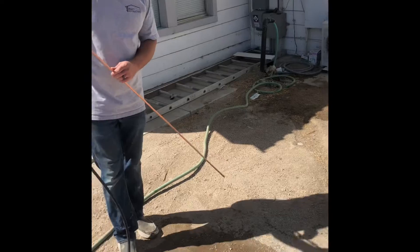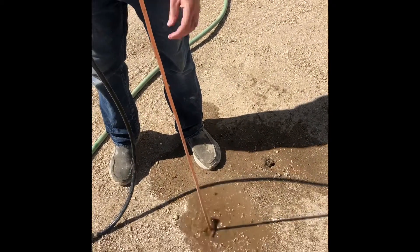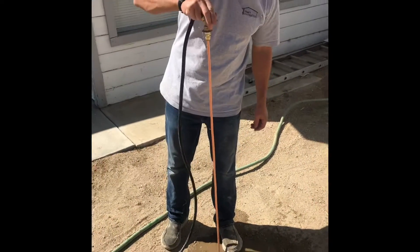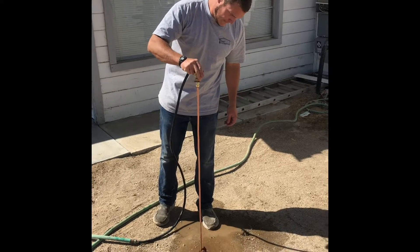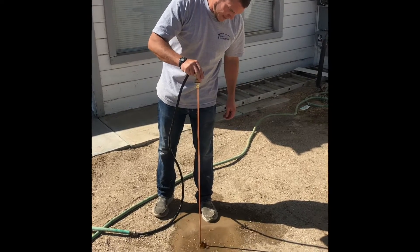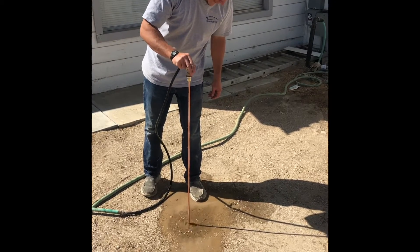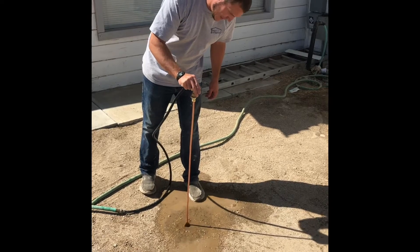Just to give you an illustration of how this works — we're going to start the water and slowly tap on the ground, and this is just going to start going down. Sometimes you might hit a root, sometimes you might hit a rock. You can see how this is just going straight down into the ground.